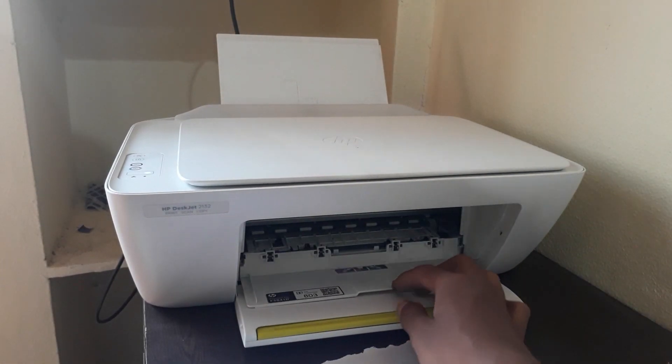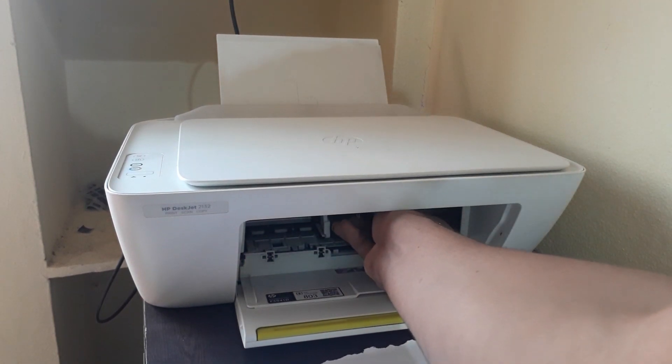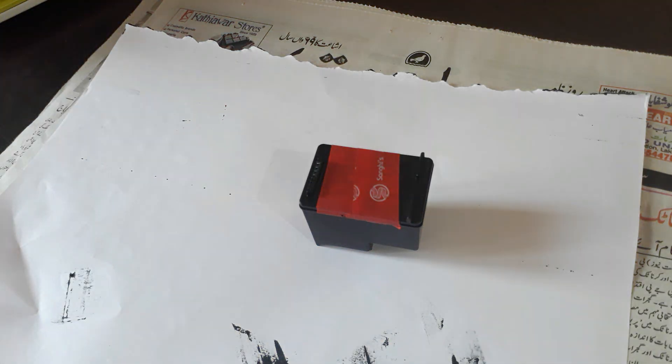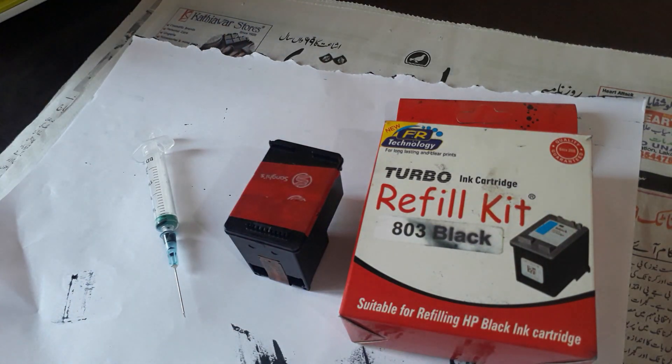First of all, take out the cartridge from your printer. Please make sure you don't touch the terminals of the cartridge, otherwise it will damage the cartridge. Make sure you don't get in contact with these terminals.